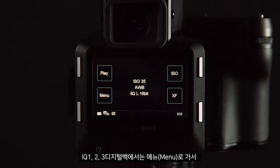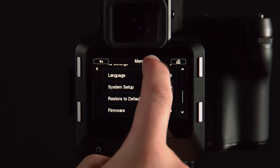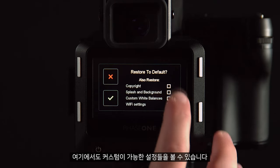On the IQ1, 2, and 3, go to Menu and Restore to Default. Once again, we have these customizable settings in here.